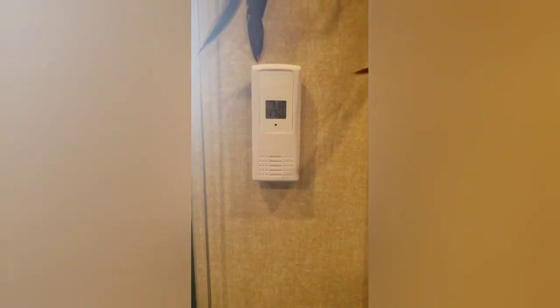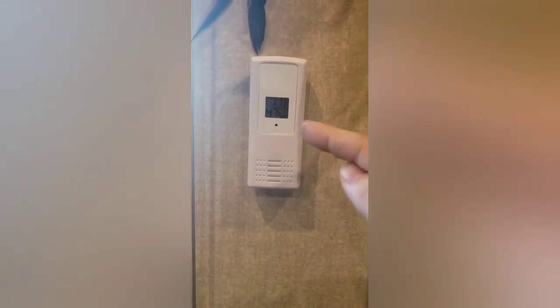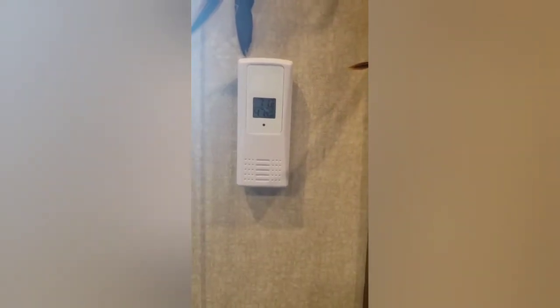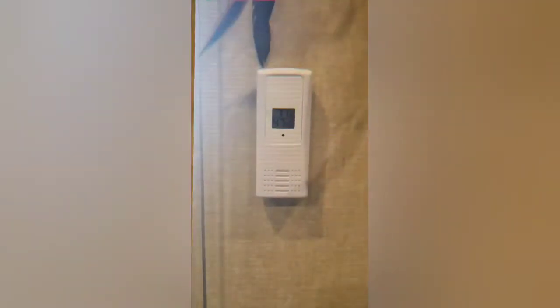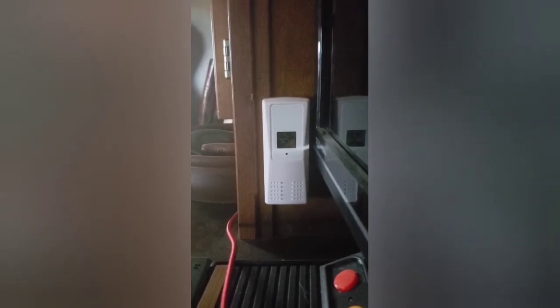This is what each one of the sensors looks like. They have the temperature reading right on them on top, and then on the bottom is the humidity reading, so you can see those right on each one of the sensors. It also reads on the main display I showed in the beginning of the video. Here's the one in the living room — we have it at the furthest point forward we can find in the camper, just so that we could get an accurate reading of the nose of the camper's temperature and humidity.